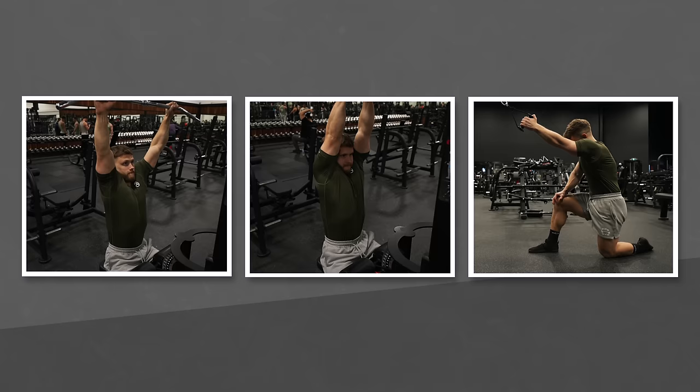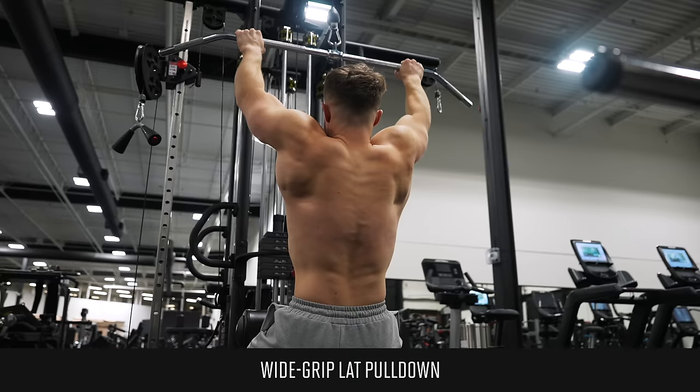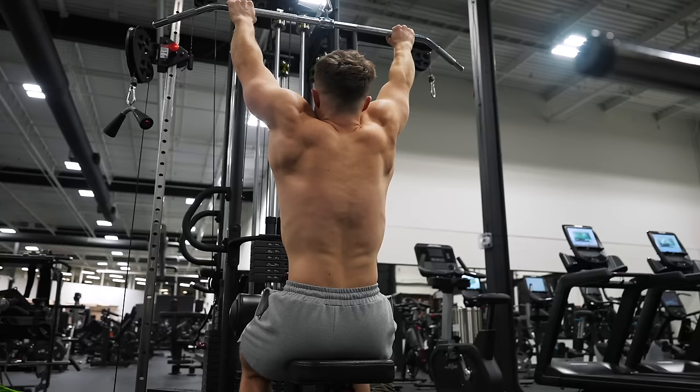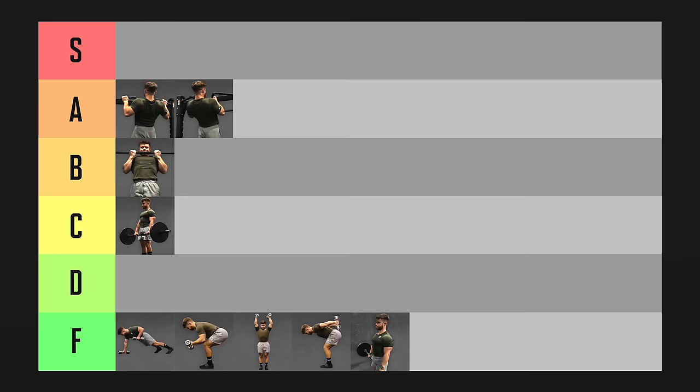Next, pull-downs. Wide grip lat pull-downs offer a big stretch on your lats, provide smooth even tension throughout the range of motion, they feel great, plus you get to sit down which is nice and stable. You get a fantastic combination of both lat and mid-trap activation, and you can easily overload them by increasing the pin weight. The wide grip pull-down is our first exercise being awarded S tier.